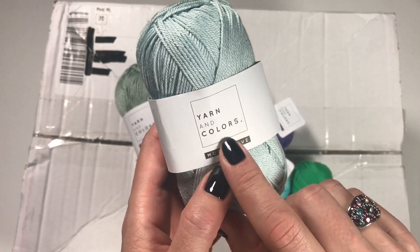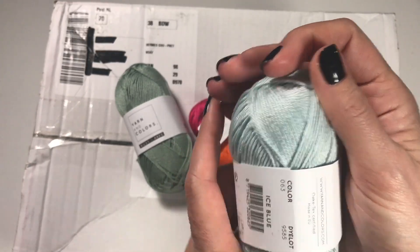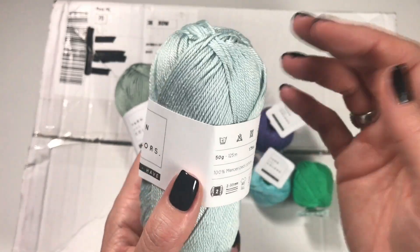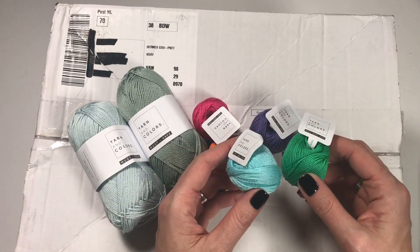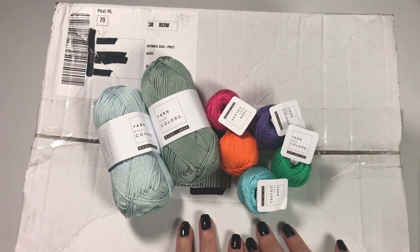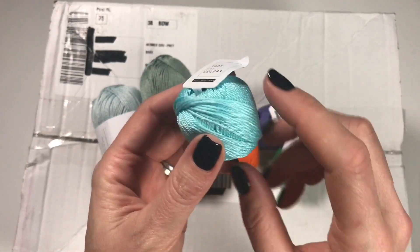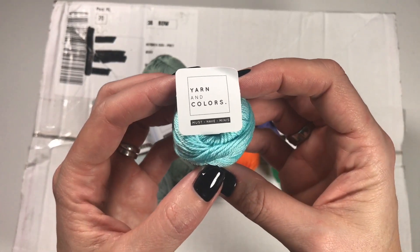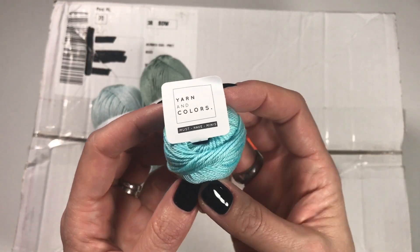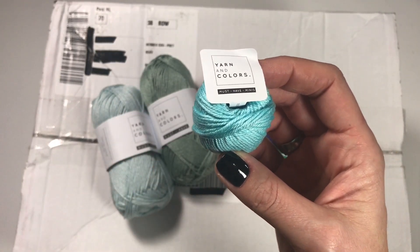These are the 50-gram balls, so if you're doing a bigger project the colors are just so delicious and lovely. I think this one is called ice blue. I've used this cotton and it is so lovely to work with. I really loved this yarn whenever I encountered it in the Little Box of Crochet boxes.